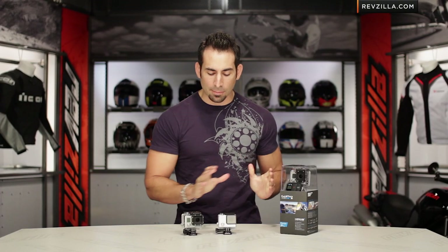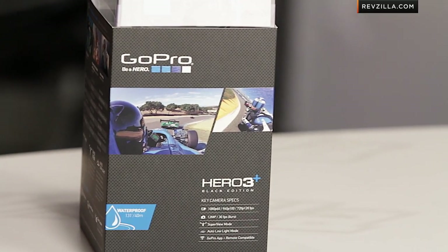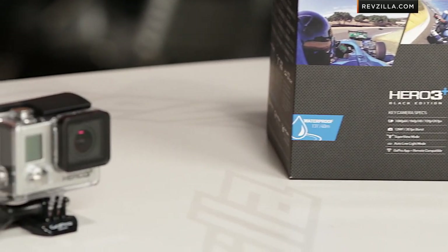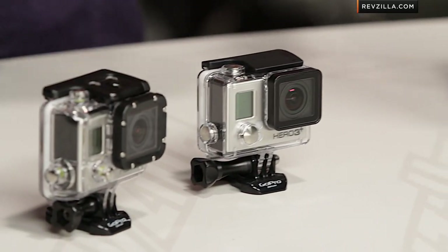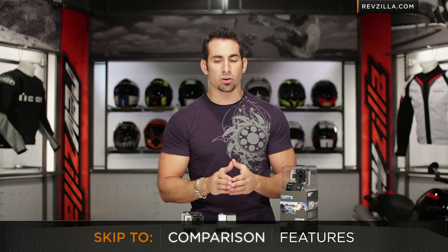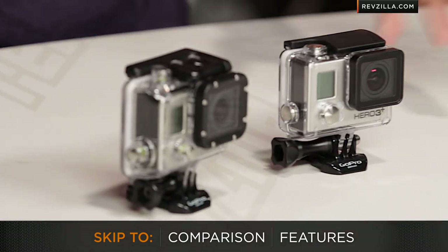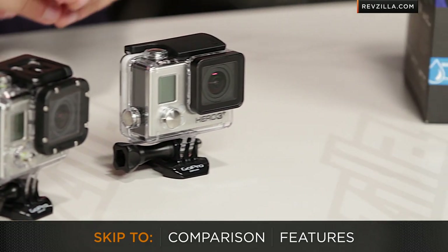In this video, I'm going to walk through the GoPro Hero 3 Plus Black Edition. I'm going to compare it to the original Black Edition, just that regular Hero 3, talk briefly about the silver, and then we're going to dive into the weeds on the feature set. If you've already watched our comparison on RevZilla TV, click ahead and dive right into the features. But for those of you that want to really understand what changed, let's dive into it.